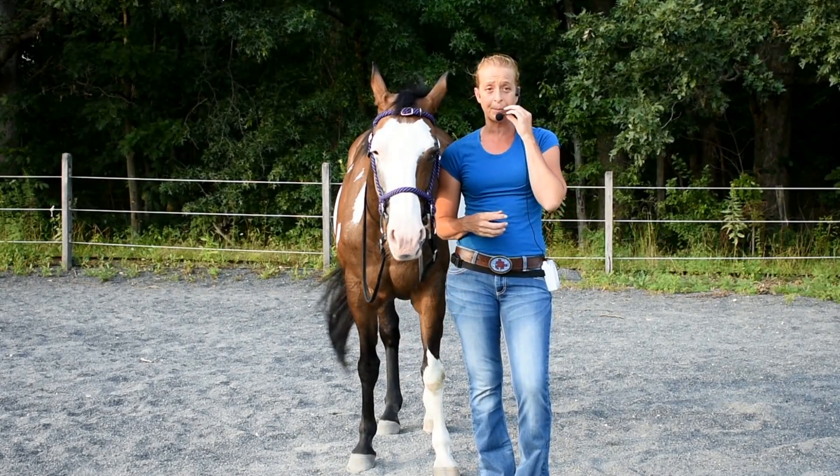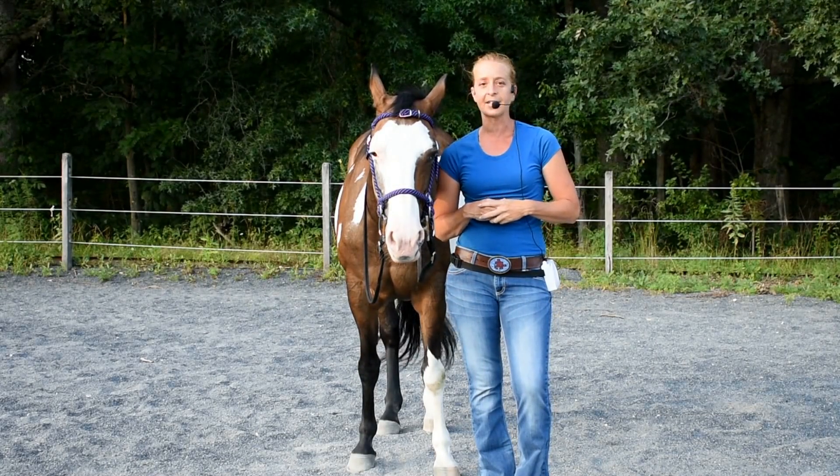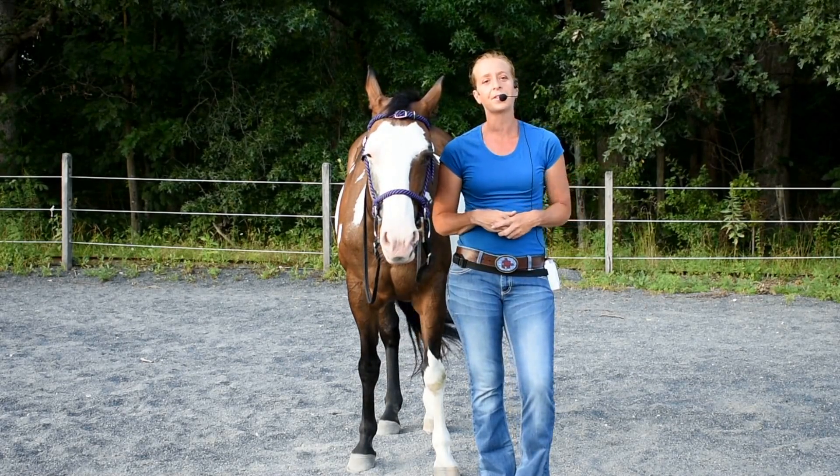Hello everyone, I'm Tara Jones from Peaceful Solutions and I have with me tonight my best girl Phantom, and she's going to help me out with this session.